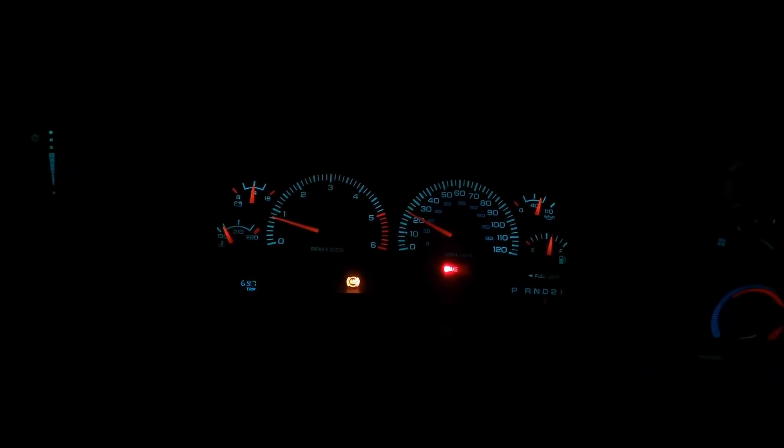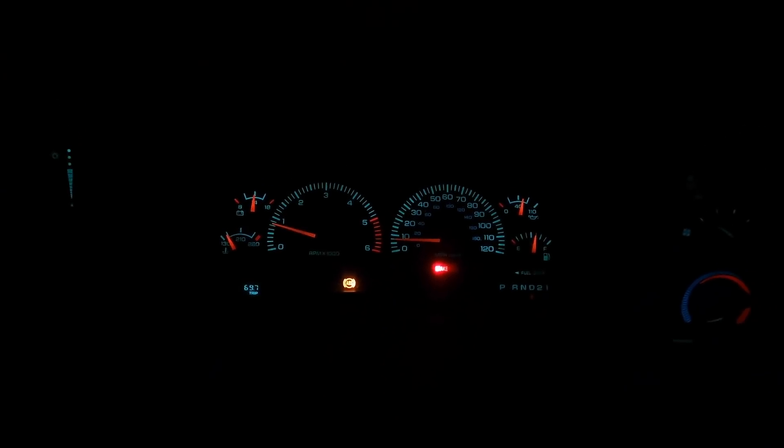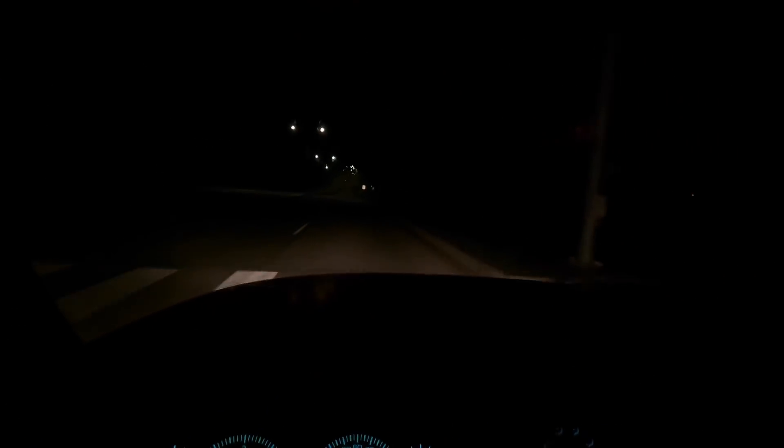I want to make sure you guys can see — we've got no check engine lights or anything like that. She comes to a stop easily. Listen to her purr. The transmission shifts flawless. She drives smooth as silk with those new tires and wheels.